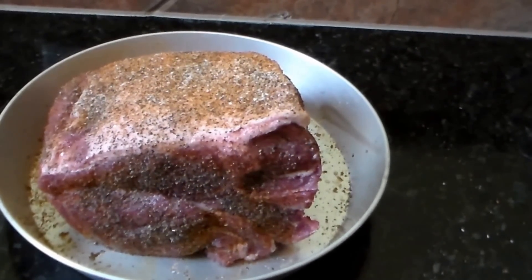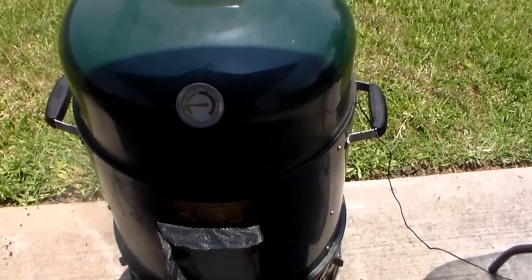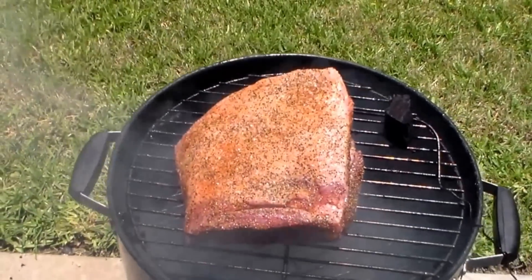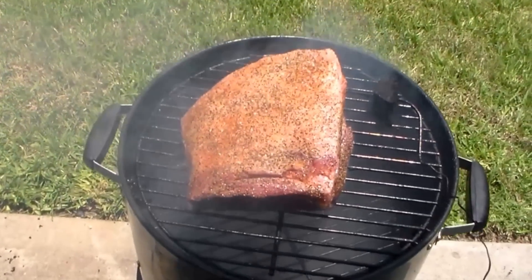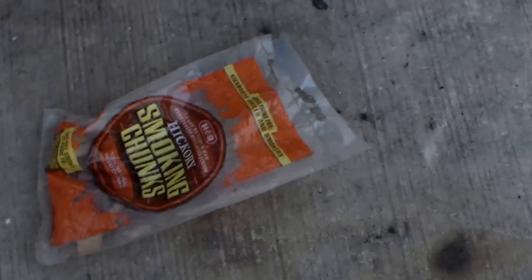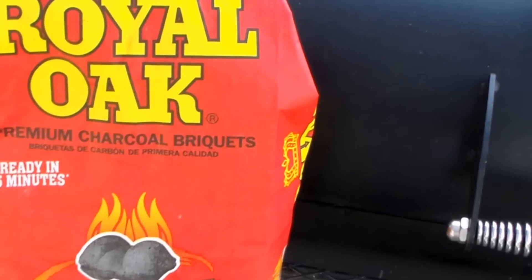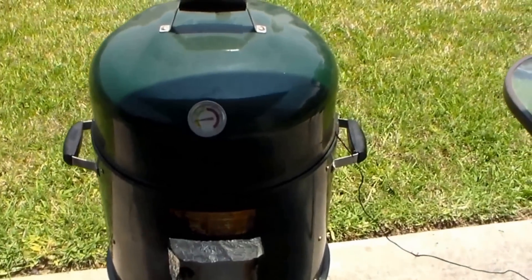I'm gonna put it on the pit. Alright everybody, I got the butt on — just put it on. This is what I'll be using today: my Masterforge charcoal vertical smoker. I did a video on it with the modifications I made and it's cooking really well. Today I'm cooking with hickory wood chunks and raw oak charcoal.